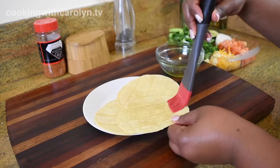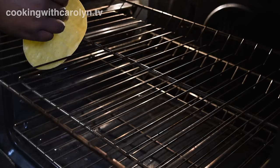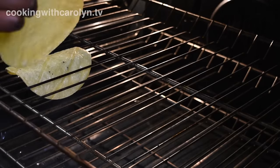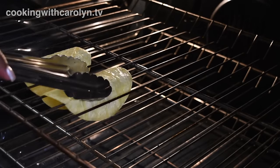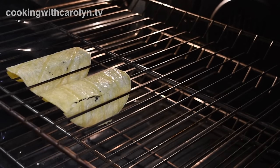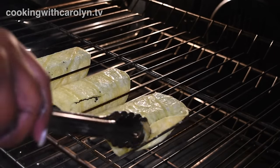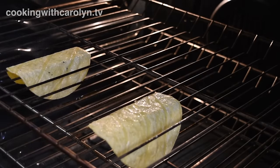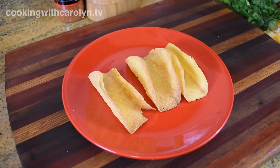I'm just going to take my corn tortillas and brush each side with some oil — you can use an oil of your choice. Brush each side, then put it in the microwave for about 10 seconds so they're nice and pliable. And then we're going to put them in the oven and hang them over two of the rungs in the oven, just like so. Now, sometimes they will break — like that. You can either choose to let it cook that way or replace it. I can't stand a broke taco shell. Also, put a pan underneath these taco shells because sometimes they're going to drip oil, and that's going to drip on the bottom of your oven and smoke. It's going to smoke anyway even if it hits the pan, but you don't want to dirty up your oven unnecessarily.